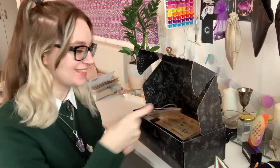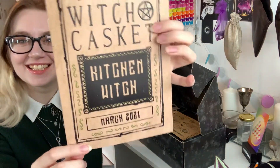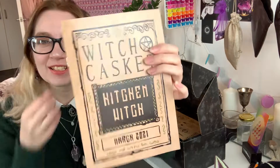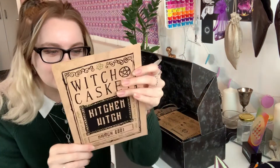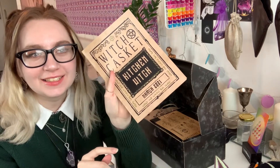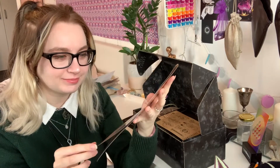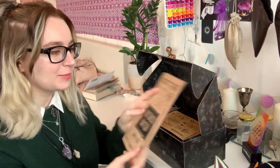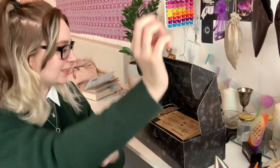This casket's theme is Kitchen Witch, which is so good. I love it already. I love a lot of things to do with the kitchen - like cooking, eating. Don't look. Put that there so I can read once everything is done.